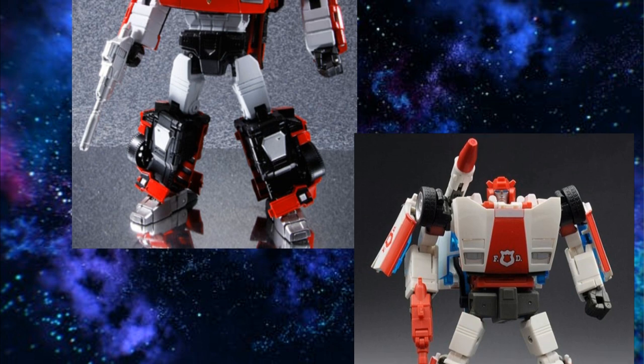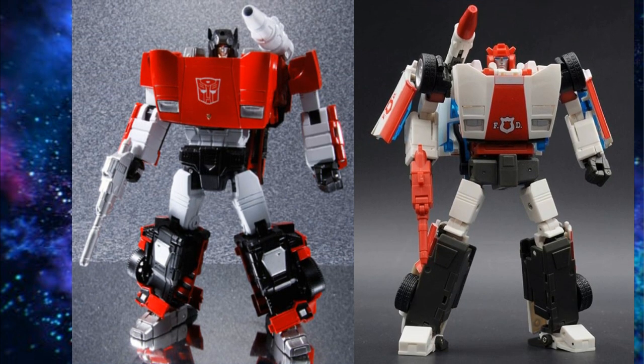Next we have Sideswipe and Red Alert. For Sideswipe I recommend the Takara version, or even the KO for this one. The plus is not the greatest version — it has the least number of improvements versus the original compared to any other plus figure they made. For Red Alert I would say Bad Cube. The Bad Cube mold is pretty cool and it really matches Red Alert a lot better. I like looking at different styles of the same type of character rather than the same mold in seven different colors on my shelf.